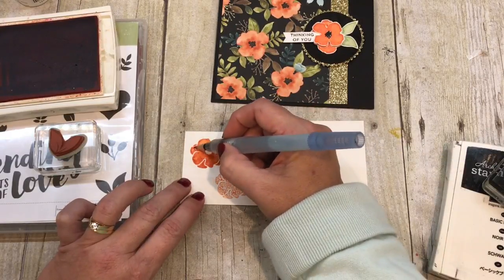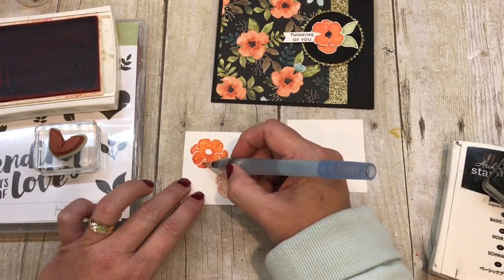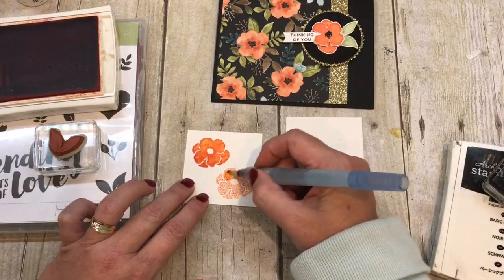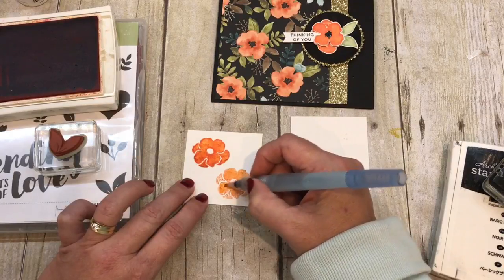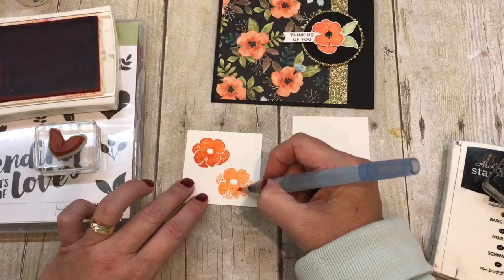When you're done, it looks like a watercolor artist painted this, but really it was just you. I'll show you the stamped-off version — you can see it's a little lighter. I think I want to stay with the darker version, but the lighter one is kind of pretty as well. It's all up to you.